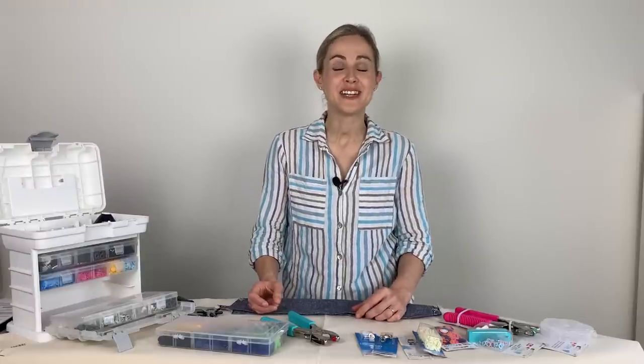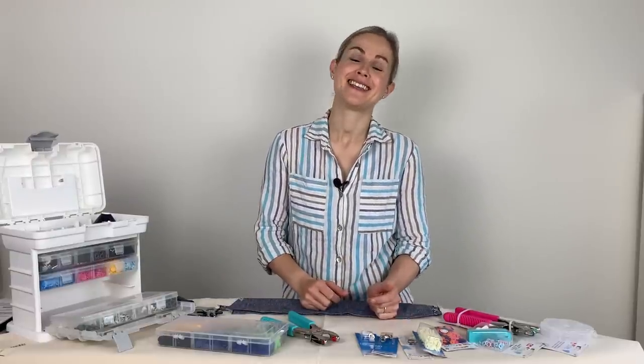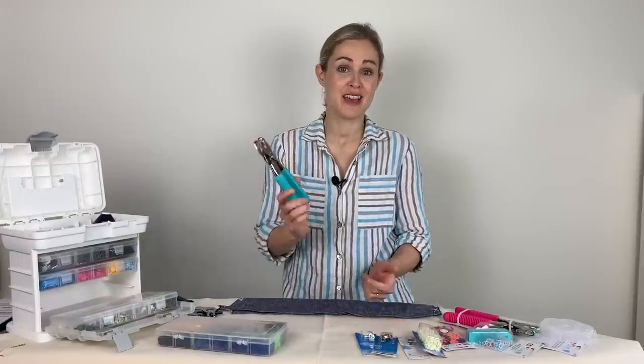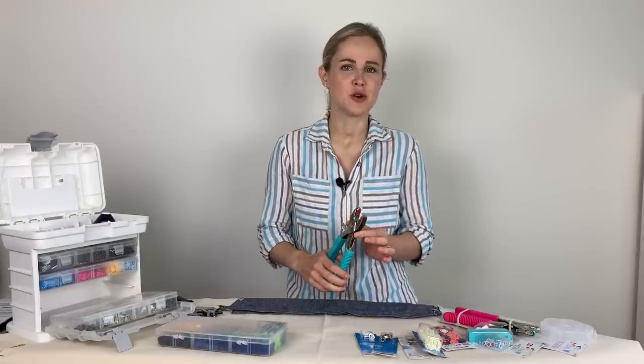Hi everyone, thanks for tuning in. I hope you're all well wherever you are and whatever you're up to. I'm Lauren and in this video I'm going to be chatting to you about how to use the Prim Vario pliers and all of the different fastenings, poppers, and things that come along with them.